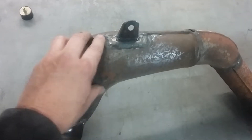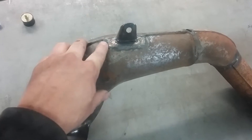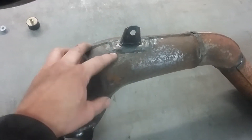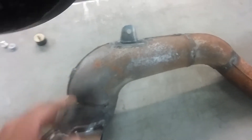When you put mounts on pipes, you never want to just weld it straight to the pipe. You always got to weld on some kind of a base for the mount to go to, because the pipe material is just too thin to deal with the stress of a mount.